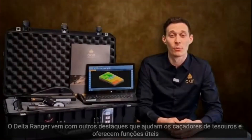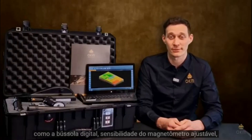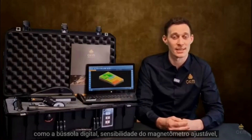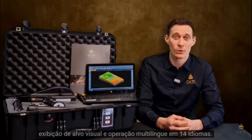The Delta Ranger comes with more highlights that take treasure hunters further and offers user-oriented features like the digital compass. We also have adjustable magnetometer sensitivity, visual target indication and, as always, multi-lingual operations in up to 14 languages.